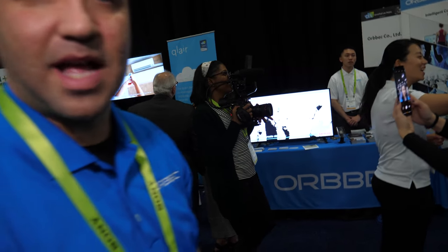We're here with Orbeck. I'm Jason, I'm with Orbeck. We're a 3D camera manufacturer.